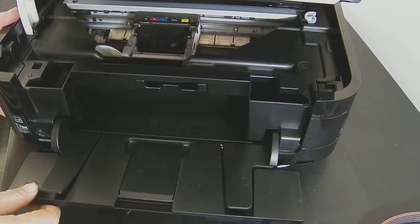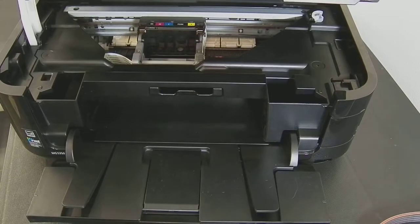Hello, welcome to the new video from CityInk Express. Today we're going to be fitting the continuous ink system to the Canon PIXMA MG5350.